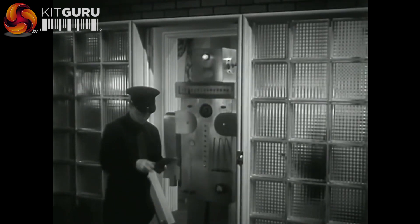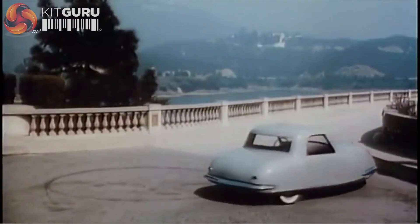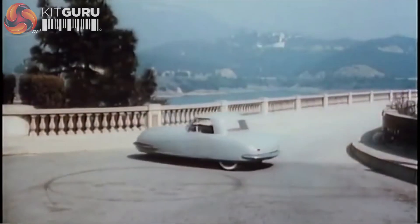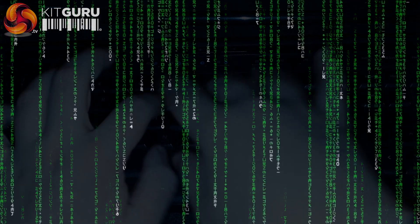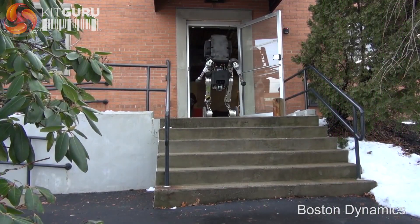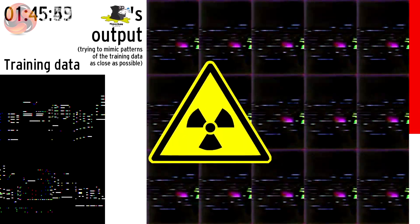We've always seen on old sci-fi shows where households are filled with robots for both practical and social use. The future made everything seem so simple, with practically everything at our fingers. AI is being developed all over the world at a quickening pace, leaving some prominent figures to say that artificial intelligence may bring about the end of humanity itself.